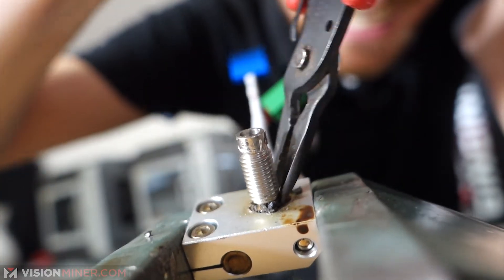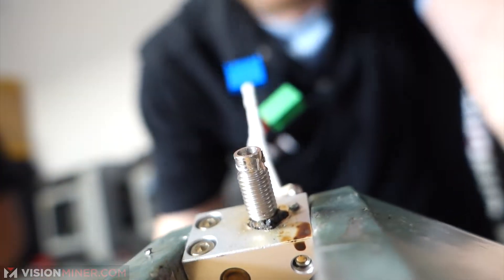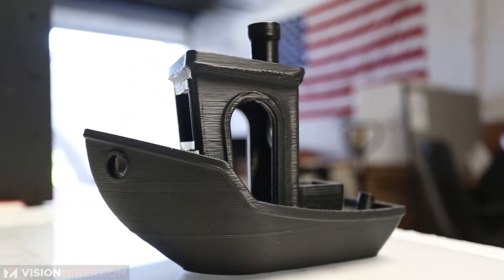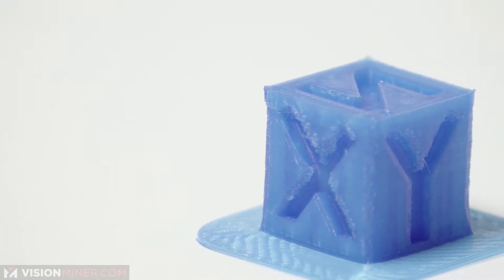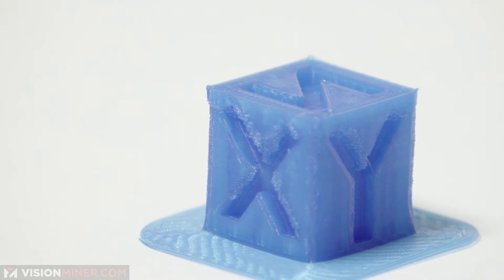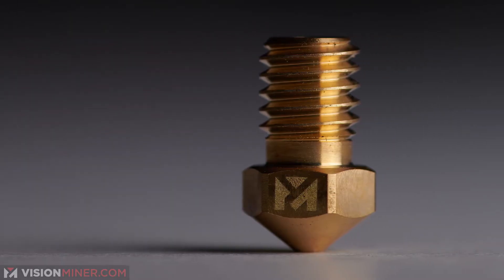Replacing nozzles and heat breaks is also recommended on a regular schedule, as many materials actually wear down the nozzle much faster than you'd think. You'll start getting wavy patterns and your parts just won't look right — you'll be tuning, changing settings, and nothing works. Then you put a new nozzle on and it's perfect. Always make sure to check the hardware, clean out gunk, lubricate, and so on.